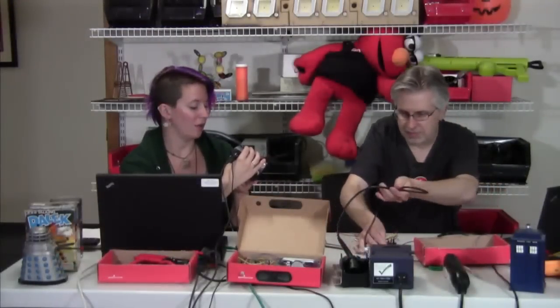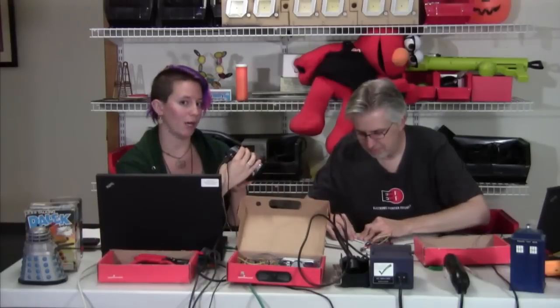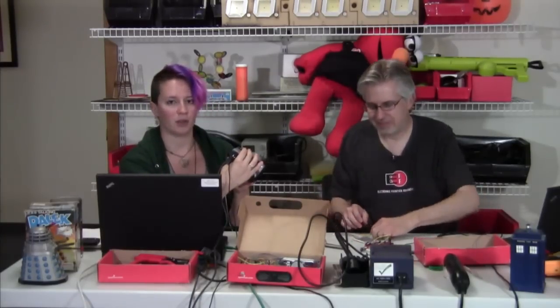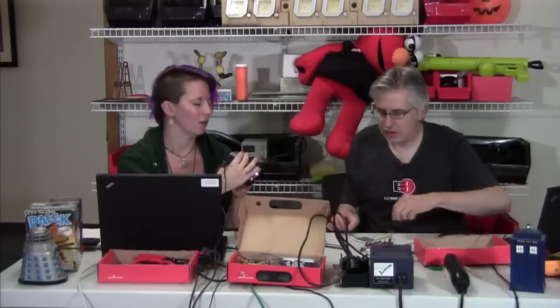Speaking of burning the building — if you guys do build something like this, whether it's a TARDIS box or anything else, and you plan on mounting it somewhere as a prank, you may want to consider putting a little note on the box with your name and number saying this is a toy electronic or something like that. We don't want to cause any unnecessary panic anywhere.